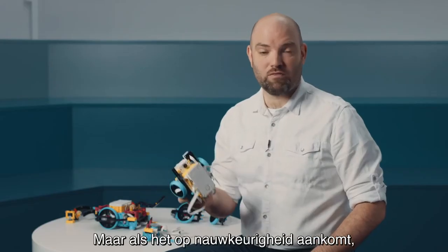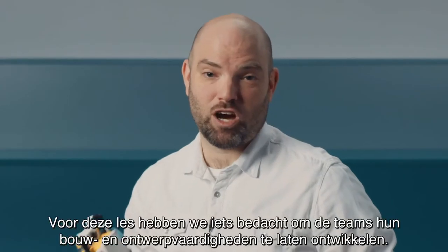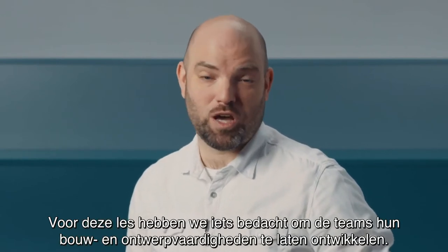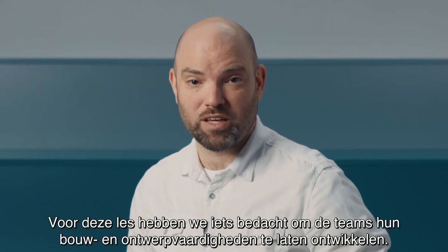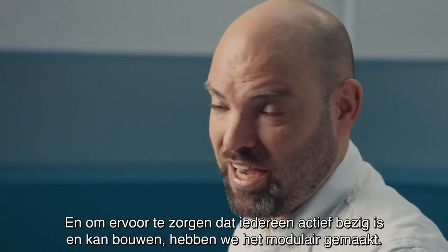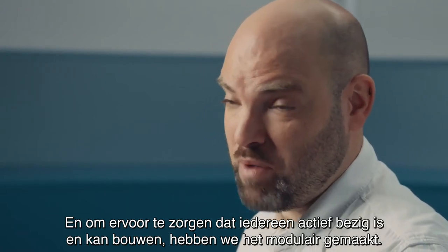When it comes time to have a little bit more precision, something different is needed. So in this lesson called 'Assembling Your Advanced Driving Base,' we came up with something really nice to help teams grow their building and designing skills. Students are going to build something bigger, and to make sure that everybody is active and builds something, we made it modular.